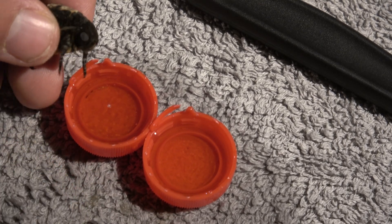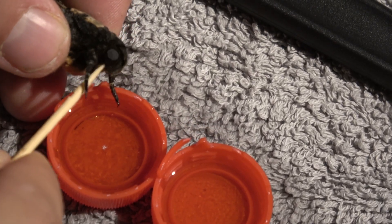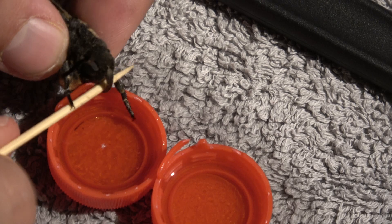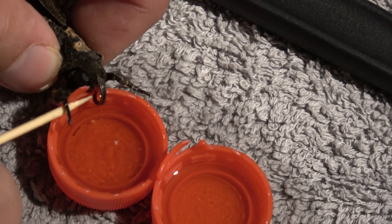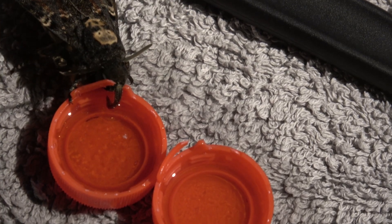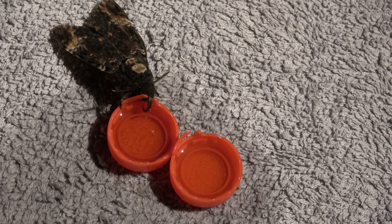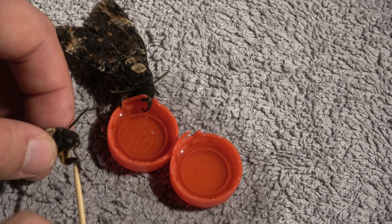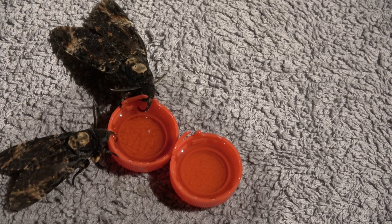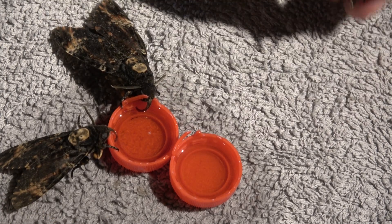The proboscis of the death's head hawk moth is unique in the butterfly and moth world because it's very short and stubby — it's been adapted to drink honey. You can insert a stick below the proboscis and extend it manually into the honey-water mixture. If the moth is hungry it will keep feeding. You can see this moth right here is feeding. If they are not hungry they will typically just walk away because they are not interested. It's kind of silly but this is how it goes.